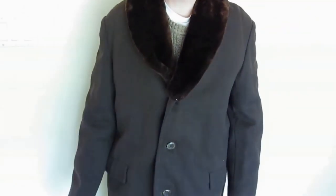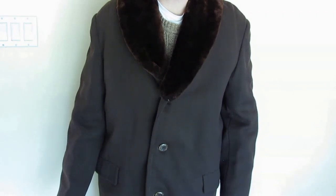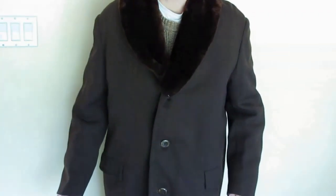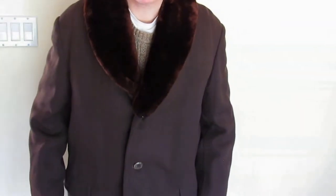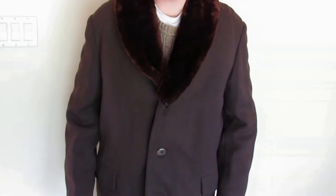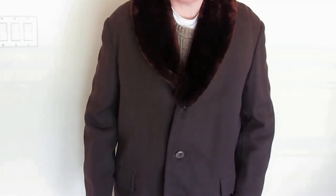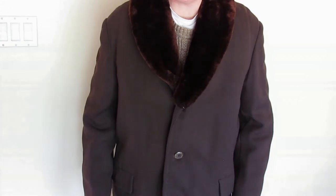This is the second vintage greatcoat, from the 1950s or 60s — it looks like something you could wear in Siberia. It's very warm and comfy, and again it has no shoulder pads, although it's a little bit more boxy than the other jacket.